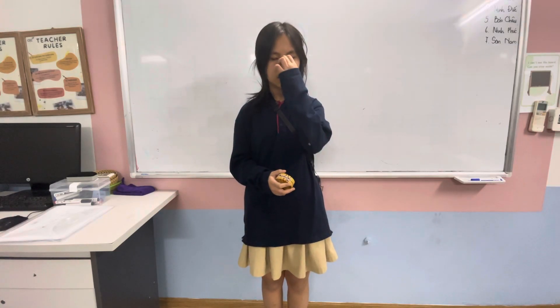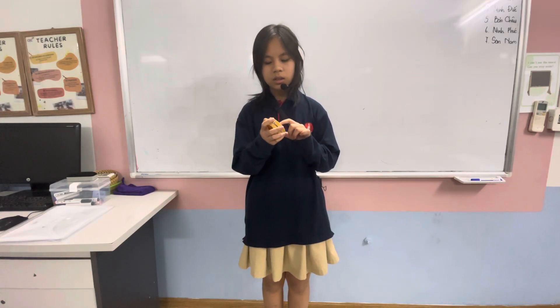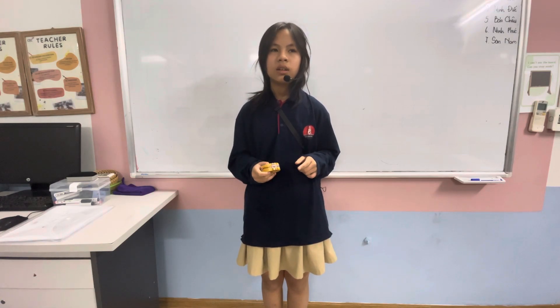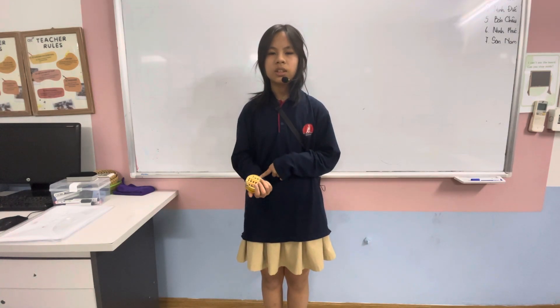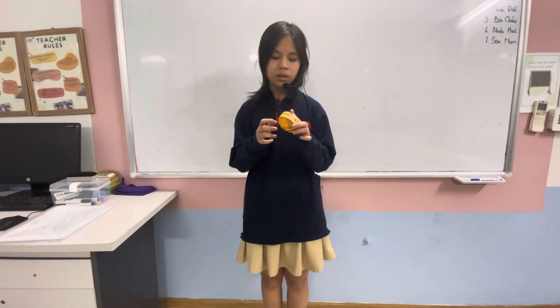It is made of wood or metal. It sounds half high or low sound. It is often played in relaxing music such as country music, blues, or folk music. Now I will tell you about my hand with instrument.